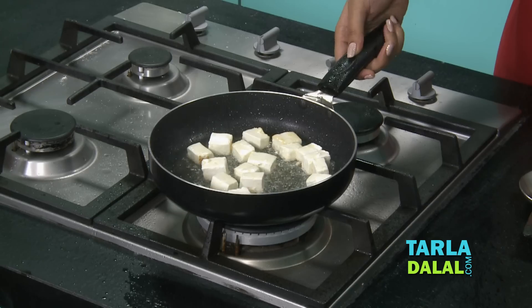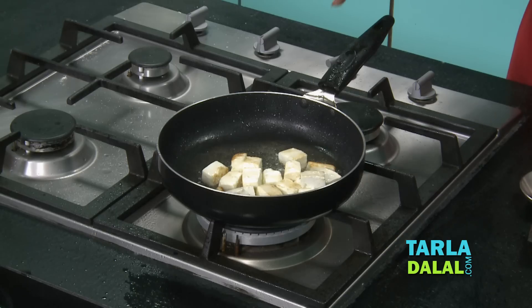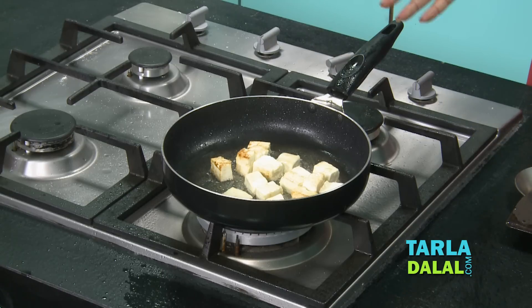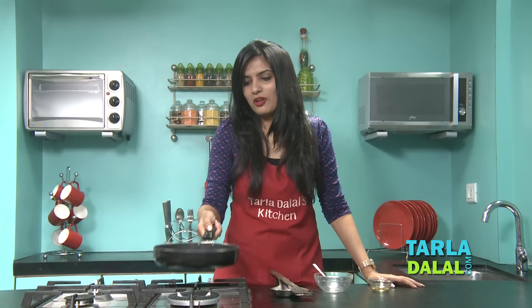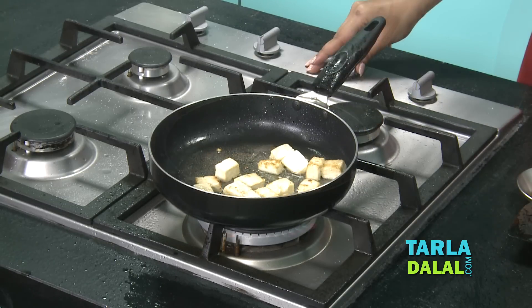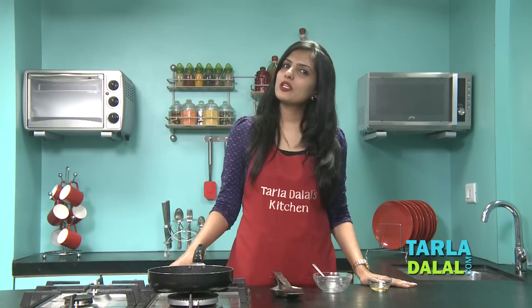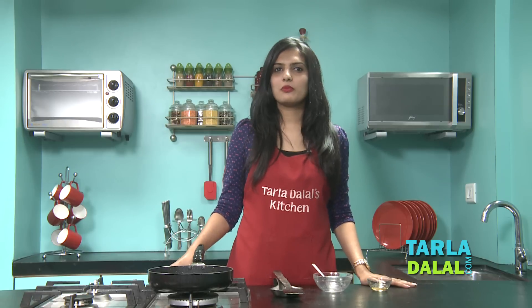Cook this on a medium flame. The paneer we have used is really soft and succulent, so the water in the paneer is causing some splattering — but don't worry, it will settle with time. Keep tossing it occasionally. Once the paneer is nice and golden brown in colour, drain the excess oil, remove the paneer onto a plate, and let's proceed to making the chaat.